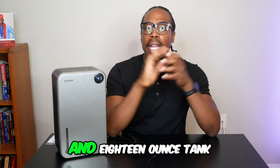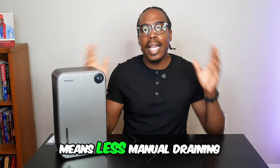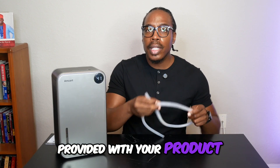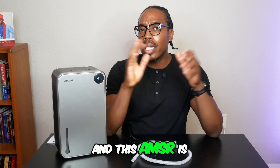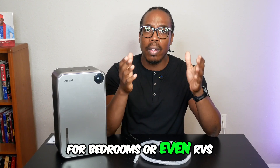The upgraded 118 ounce tank and automatic drain hose means less manual draining. The drain hose is provided with your product. And this Amzart is small and portable, so it's perfect for basements, bedrooms, or even RVs.